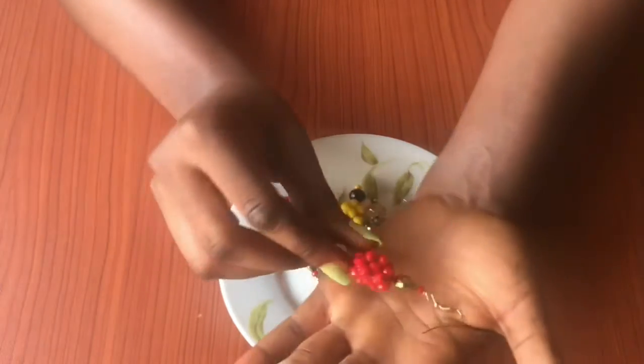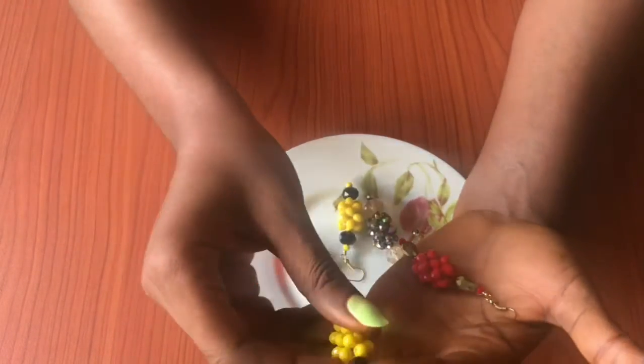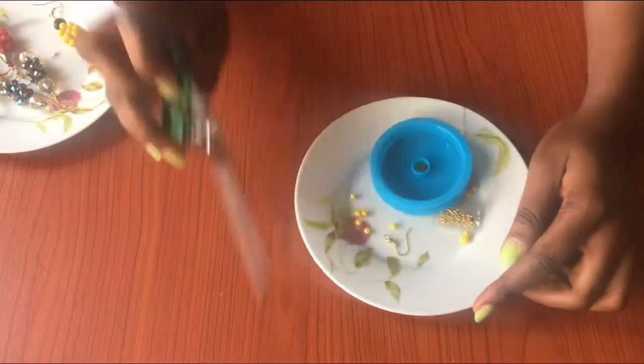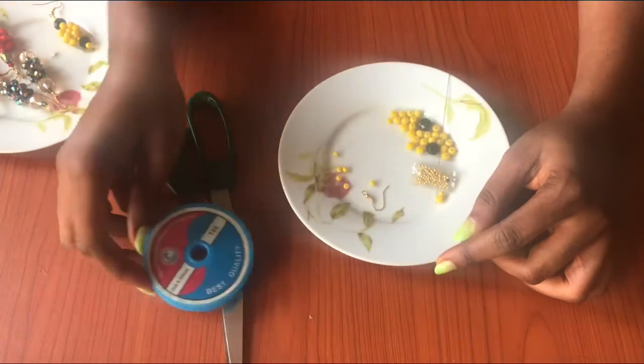In this video we're going to be learning how to make these earrings from scratch. To begin, I have all my materials: scissors, fishing line point 30 — you can make use of 35 as well.